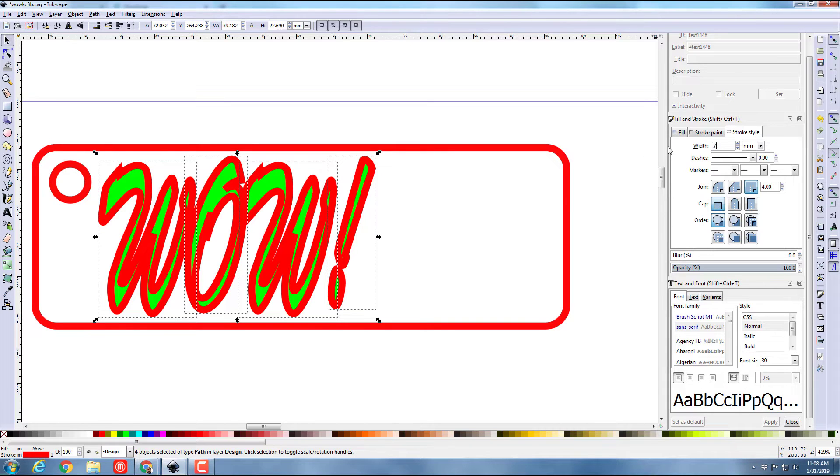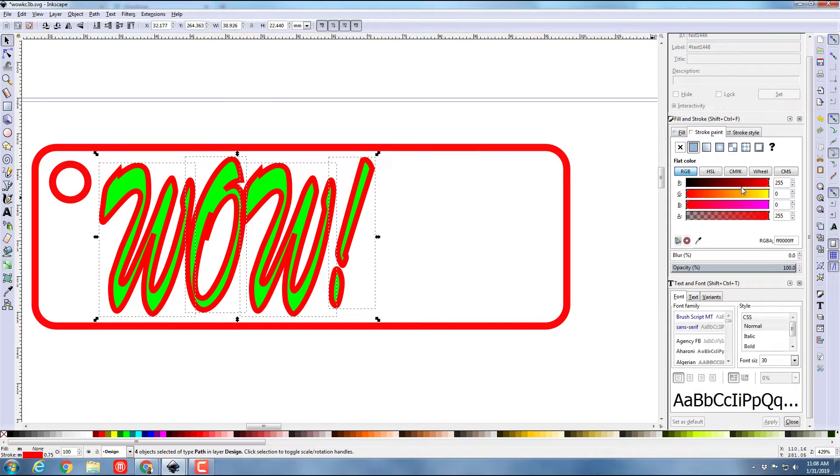I don't like one millimeter so I'm gonna change it to 0.75 and see how I like that — yes, I do like that. I don't want to cut these out, so I'm going to use a third color on the stroke paint and change that to blue. So now I've got three colors: red for the cuts, blue for the outline, and green for where it's gonna fill in.